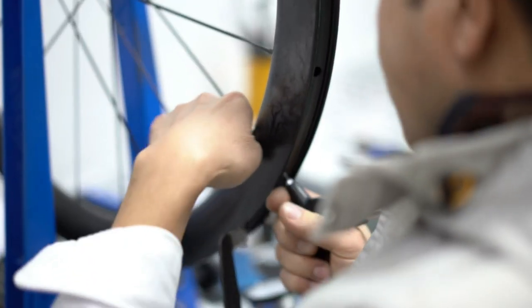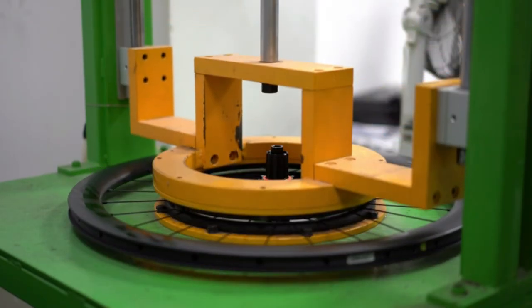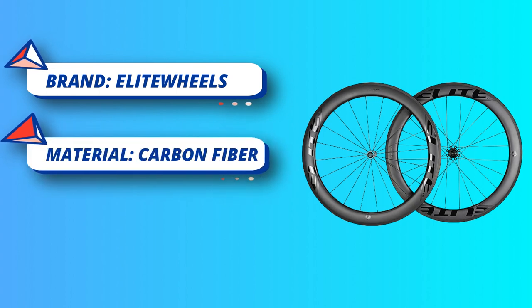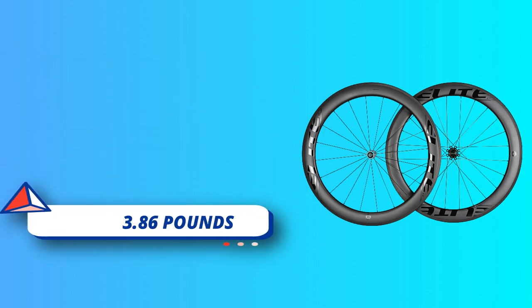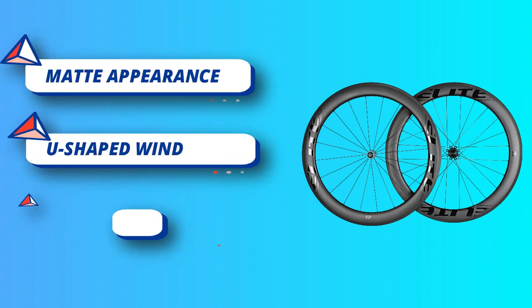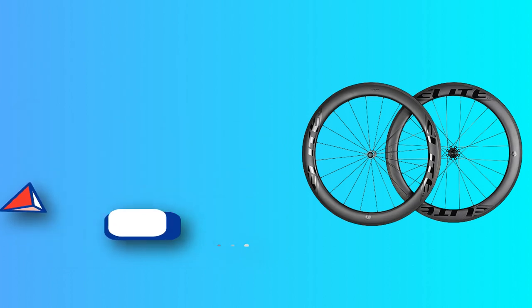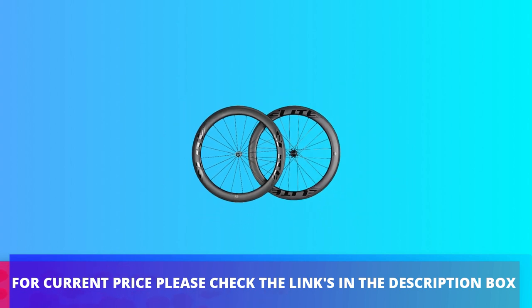Spokes improve wheel stability and stiffness by a massive 35 percent. One-piece tech stiffness has increased by 7 percent. UCI approved and backed by a 1000-day warranty. All Elite Wheels carbon road wheels are UCI approved and passed N standard under SGS testing. For current price, please check the links in the description box.